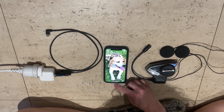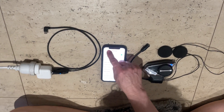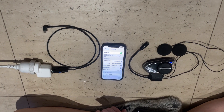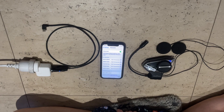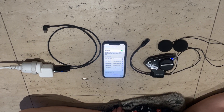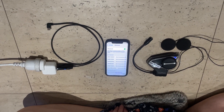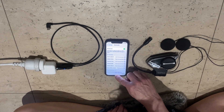Then let go, go to your phone's list of Bluetooth devices, and when you see it appear, tap it to pair them. It will tell you that they're paired and that it's connected.